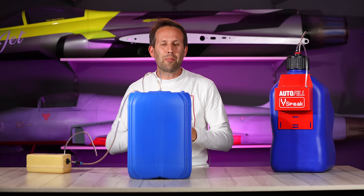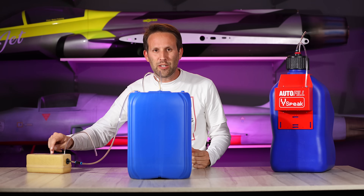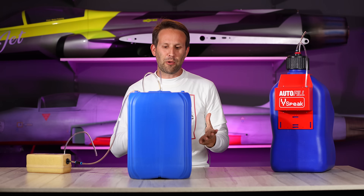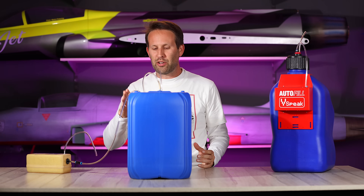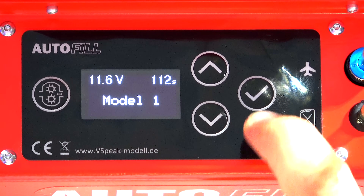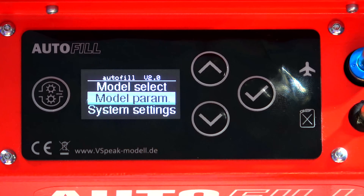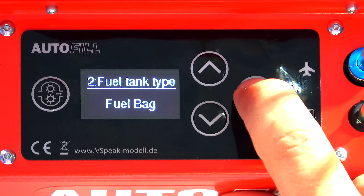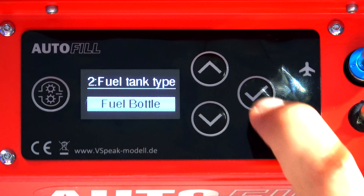We can follow the same impatient principle for rigid fuel tanks as well. Basically, all we need to do is make sure that our system is set for a rigid tank this time, as opposed to a fuel bag. In model parameters, fuel tank type, and we can just change that to a fuel bottle.